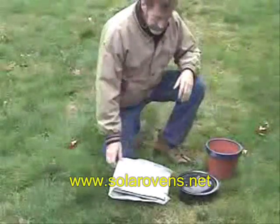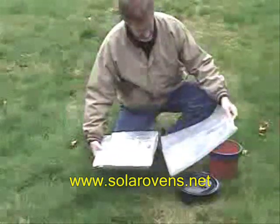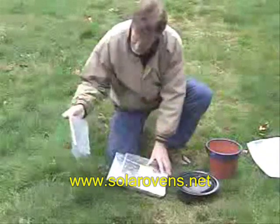I'm going to show you how easy it is to set up your roller cooker. Take it out of the bag. When you cut the top of the bag to open it, leave as much of the bag as you can, and you can reuse it.